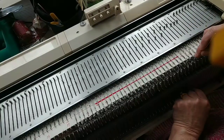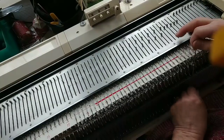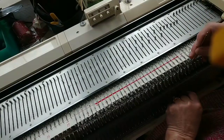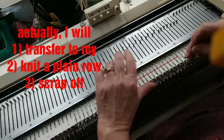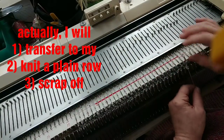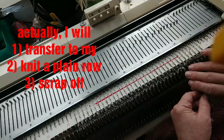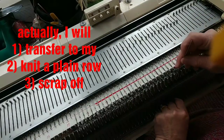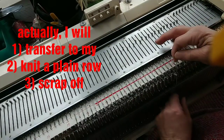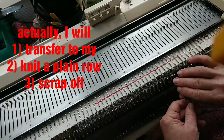In this case, I'm not really going to bind off. I'm going to knit one plain stockinette row and drop it off the machine, because I have a special way that I want to bind off and I want to do it off the machine. But normally, if I was just knitting this piece of fabric, after this transfer I would bind off around the gate pegs.